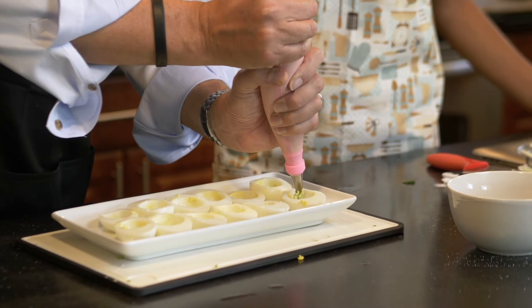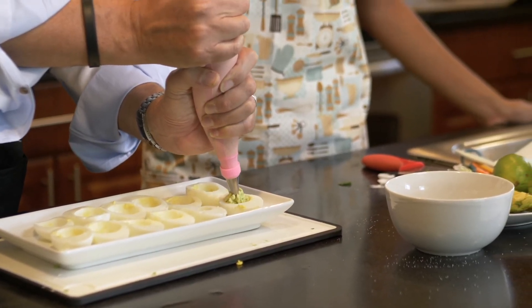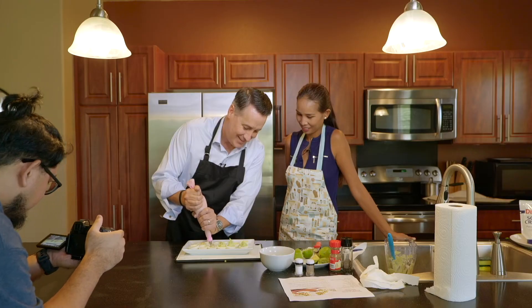Oh, look at that. Did it get stuck? Yeah. There we go. Fun — look at there.